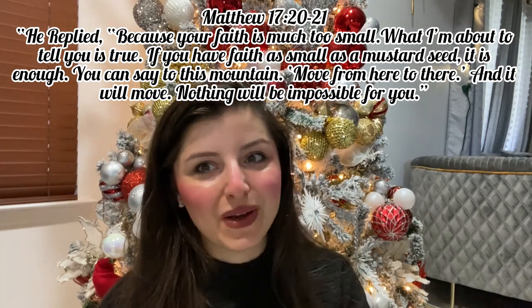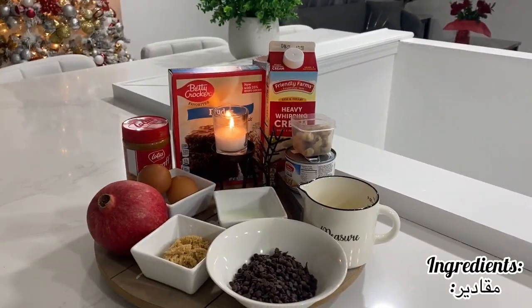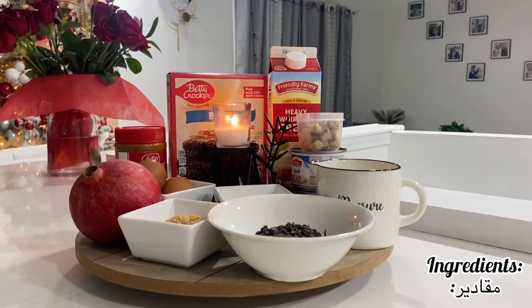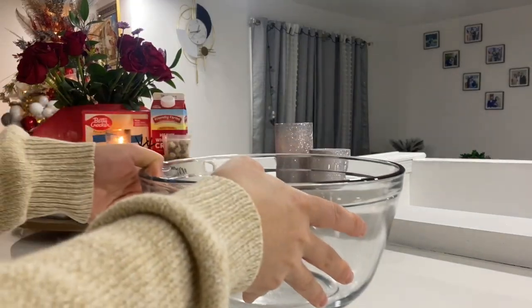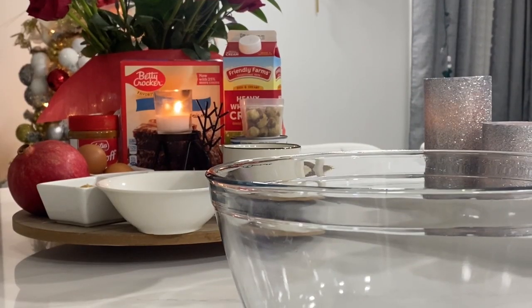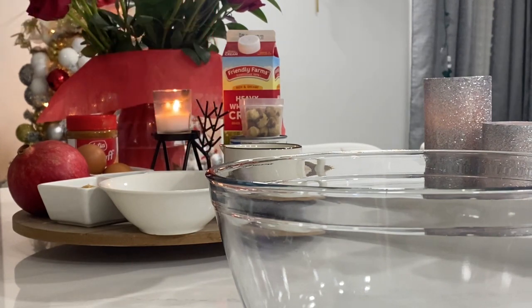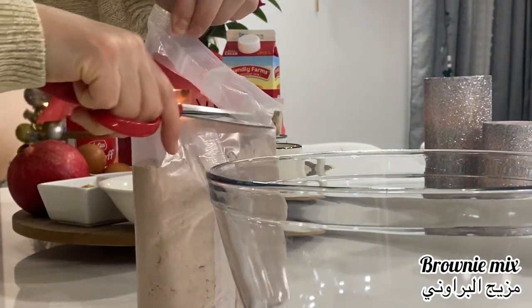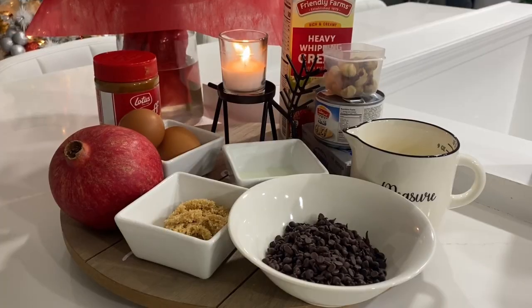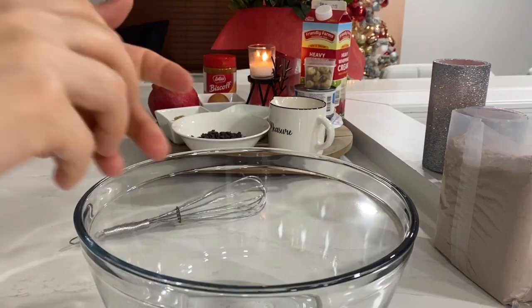Let's go into the recipe. These are the ingredients you'll be needing. If you want to impress your family and friends this holiday, do this for your gathering — they will love it. You can make it the day before; everyone will enjoy it. My family loved it.